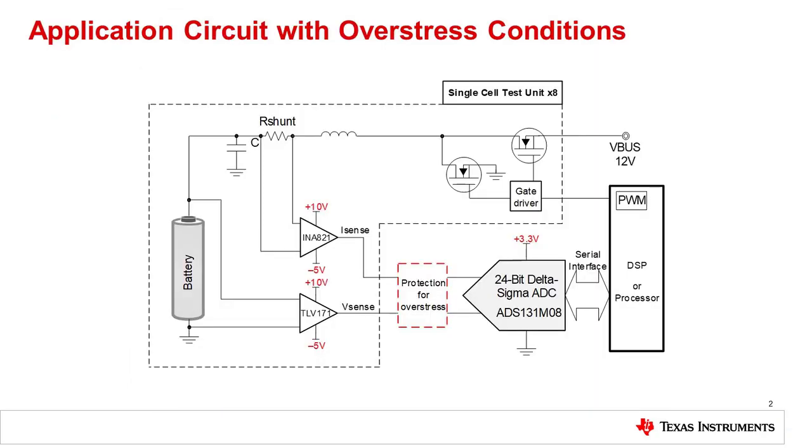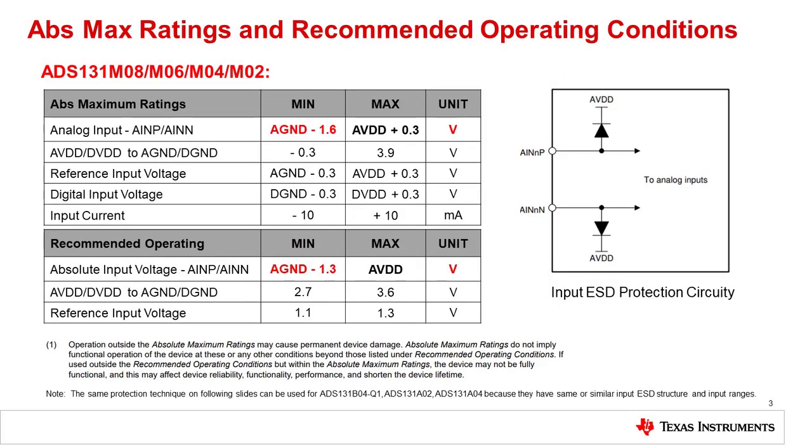This slide shows the block diagram for the general battery monitoring system that we need to protect. In summary, this circuit measures the current and voltage across the battery using an instrumentation amplifier and an op amp. The goal of this presentation is to design the protection circuit represented as a box at the input of the ADS131M08 analog-to-digital converter.